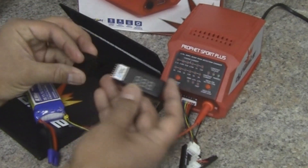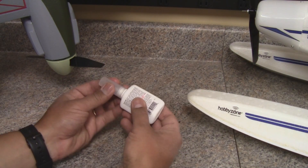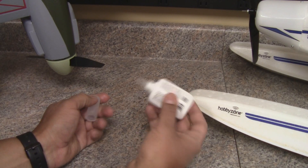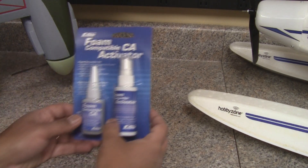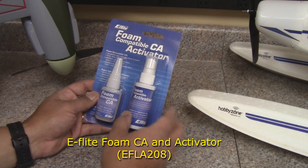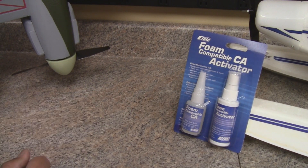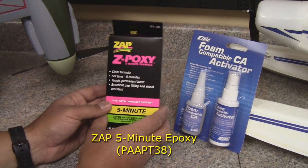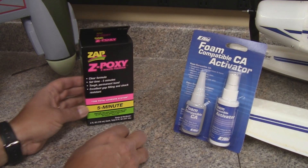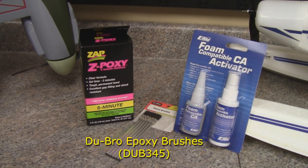It's a great little tool to use not only after charging but out at the field too after flying, to make sure batteries are in good shape. One thing you might not have realized is that the CA glue you opened last flying season has gone bad and you can't get anything out of it, so it might be a good time to pick up some new CA. We've got the E-flight foam-safe CA and activator. Another thing to pick up is some five-minute epoxy like this Zap Z-Poxy, which sets up really quick for quick repairs, and of course some epoxy brushes to go along with that.